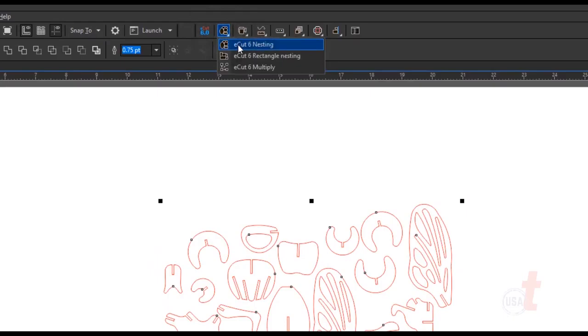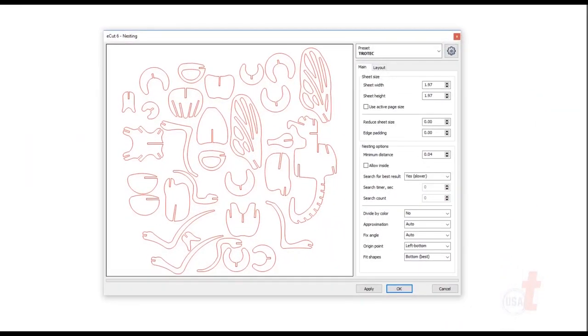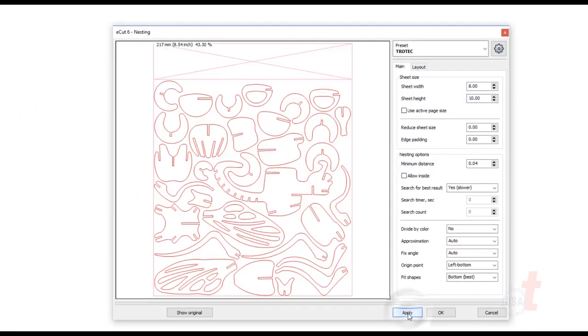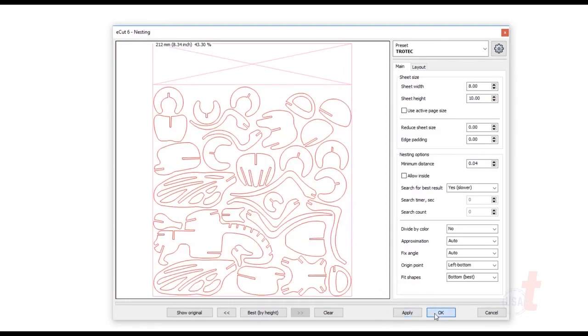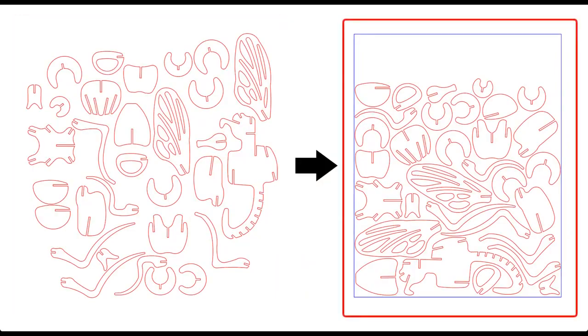Simply select your objects and eCut will allow you to quickly and easily rotate and position them close together to get you the most efficiency from your material. In this case I've selected my objects, added my sheet size of 8 by 10 inches. Now I'll hit apply a few times. Once I've found a configuration I like, I confirm the process by clicking OK. As you can see, eCut has converted my objects from this to this, all in a matter of seconds.